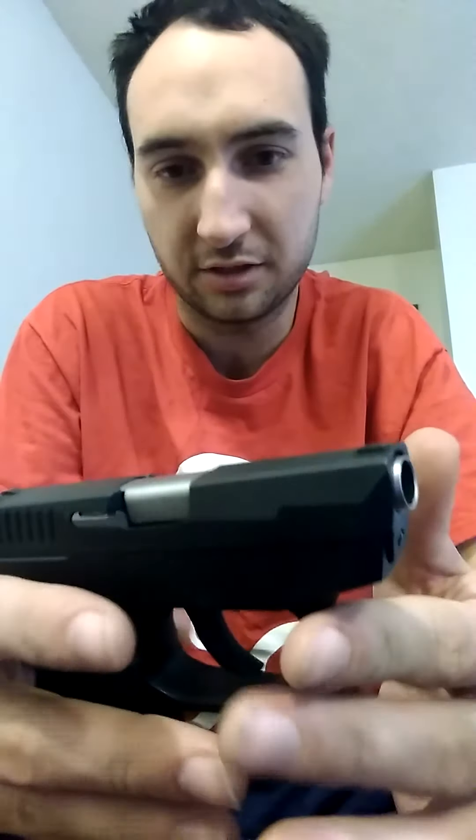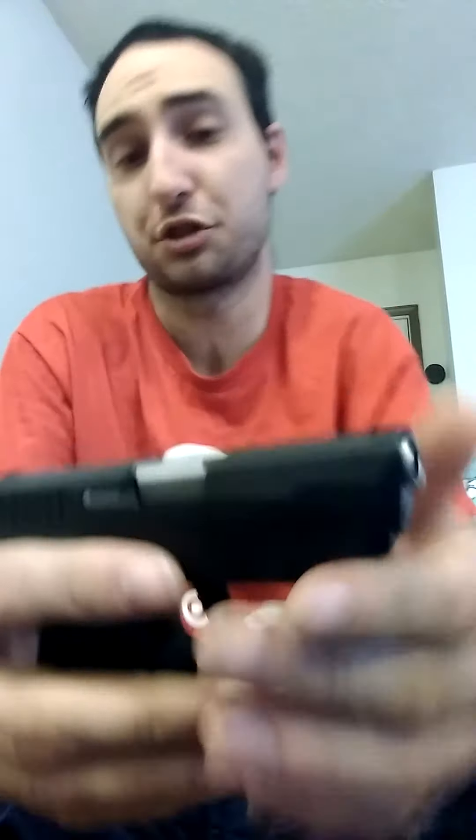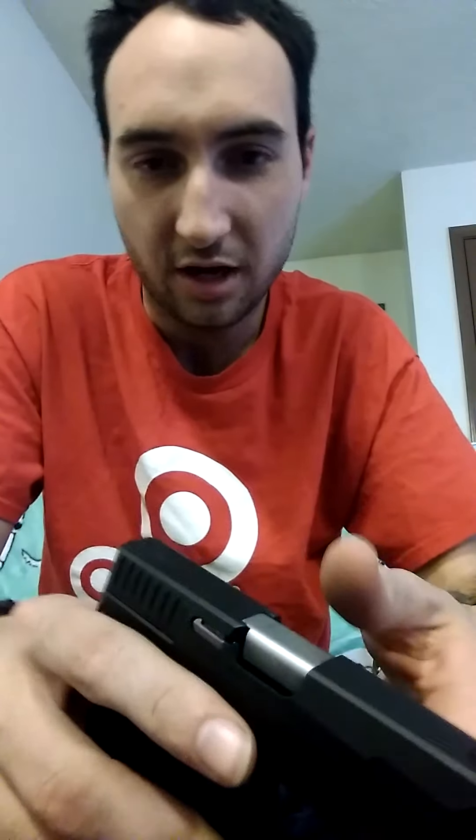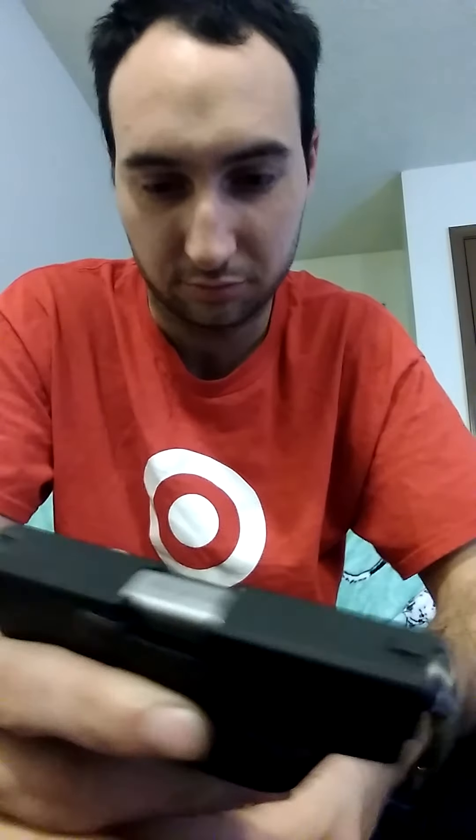It's a pretty decent little handgun. I personally have not had a chance to shoot it yet, however I've obviously watched plenty of review videos and it seems to get a pretty good rating. There are a couple of things some people don't like, but any handgun you get, there's going to be pros and cons. First things first, I am going to always do what you should do and ensure that the weapon is unloaded — treat every weapon as if it's loaded.